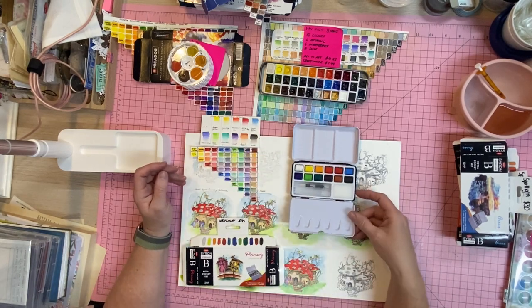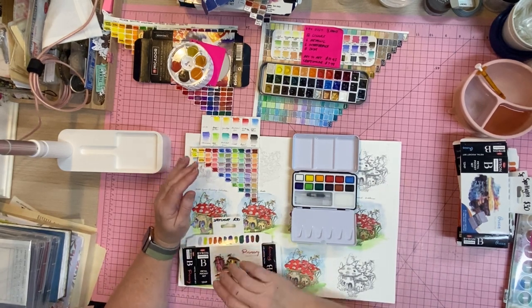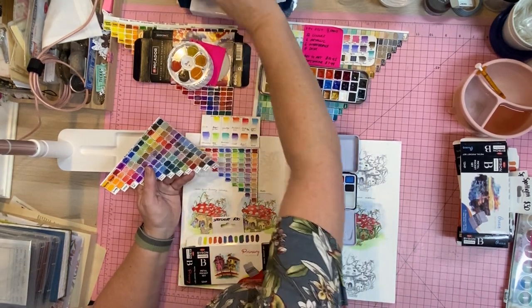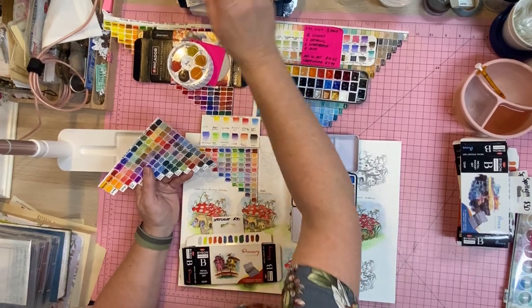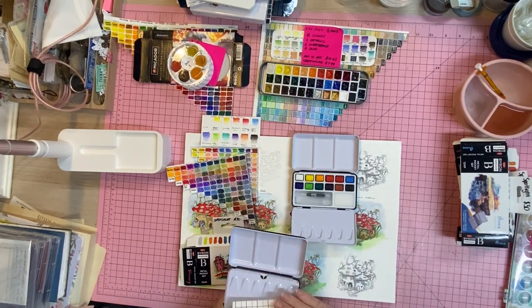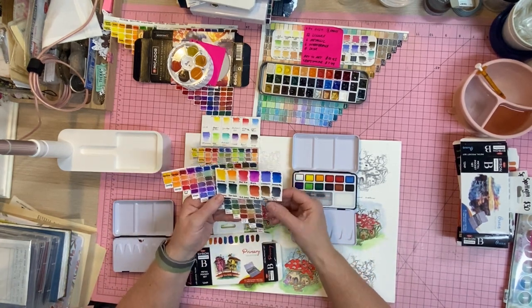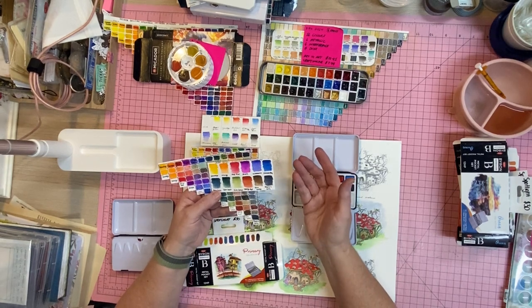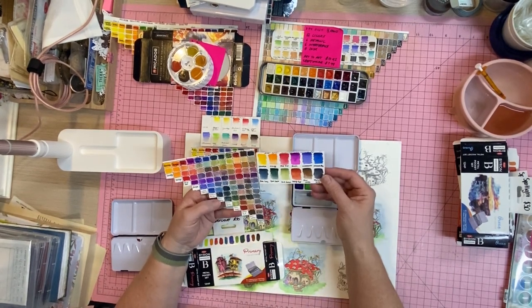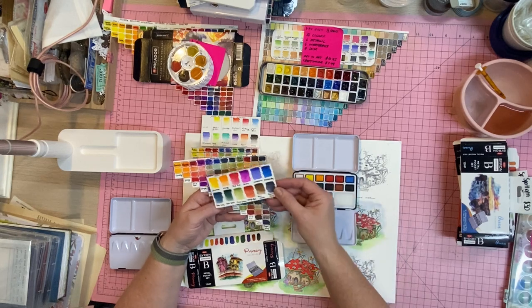This is the Australian Landscape swatch. Can you imagine going up to the Flinders Ranges in spring when the Sturt's Desert Peas are out and about? These were made for Australian painting — look at those beautiful colors.